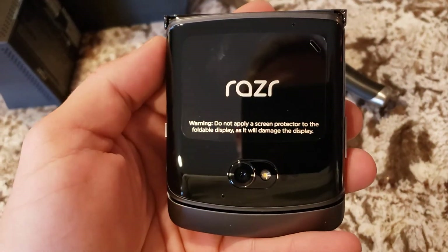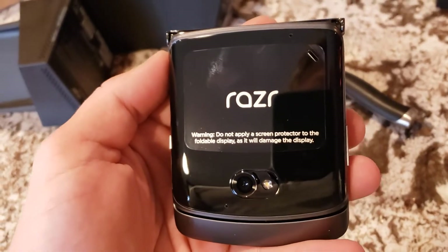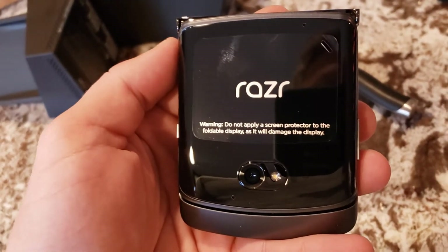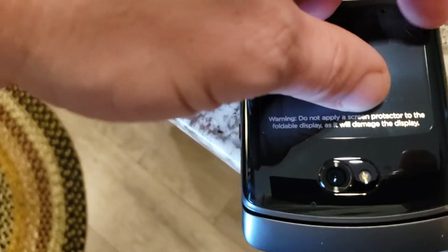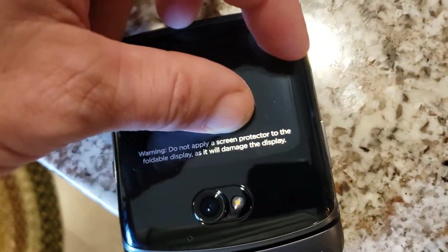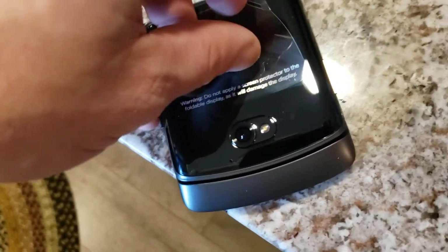Razor warning: do not apply screen protector to foldable display as it will damage the display. I better take it off quick — it's gonna damage it!